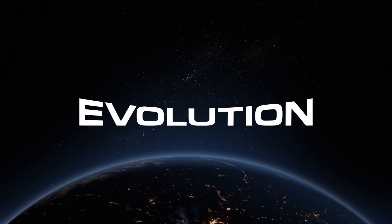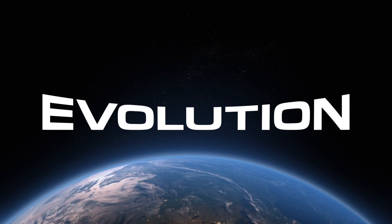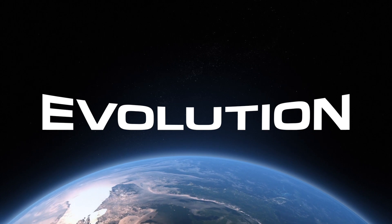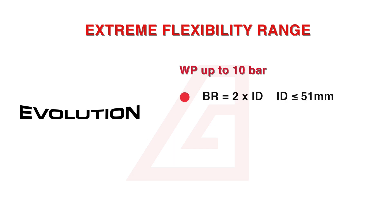One of the most impressive features of the Evolution and Evolution Plus is its extreme flexible capabilities. For products with a working pressure of up to 10 bar, the bend radius equals two times the internal diameter up to and including 51 mm. The bend radius equals three times the internal diameter for 63 to 102 mm.